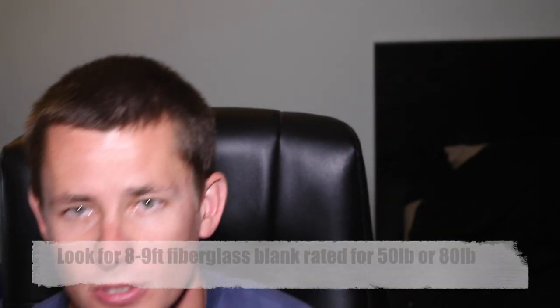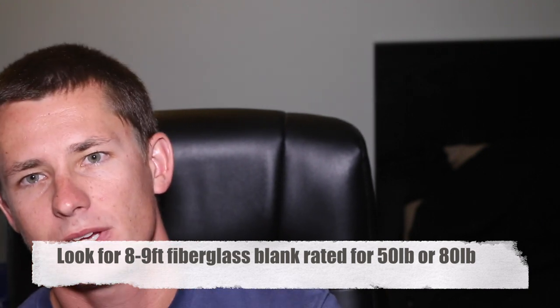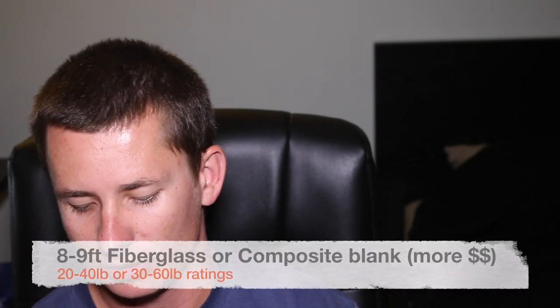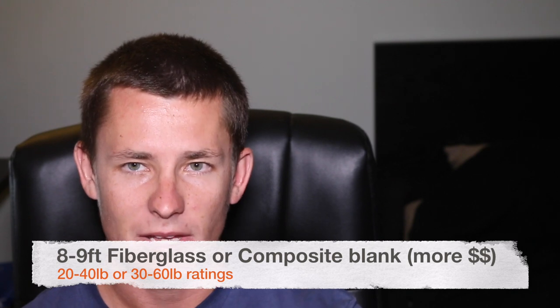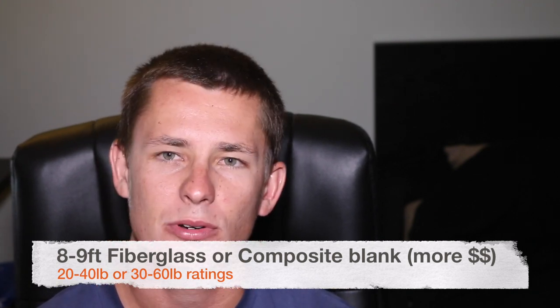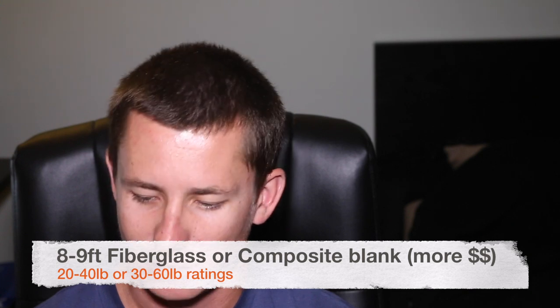If you're looking for a custom rod, for a conventional rod you're going to want a fiberglass blank in the 50 to 80 pound class range. If you're looking for a custom spinning rod, once again go with eight to nine foot and look for a 20 to 50 pound or 30 to 60 pound blank.